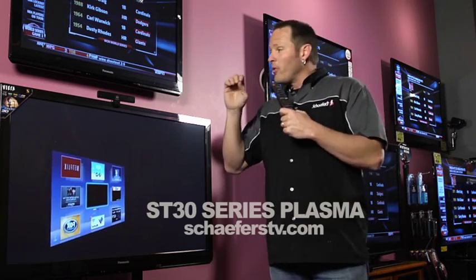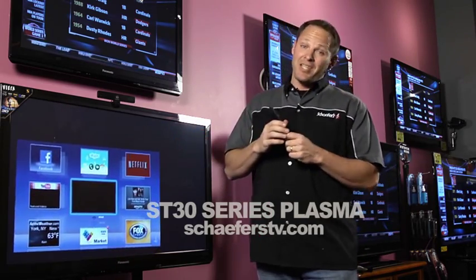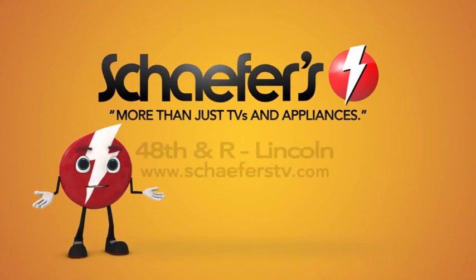So all in all, for Panasonic's first 1080p 3D set, the ST Series can't be beat. Schaeffer's — more than just TVs and appliances.